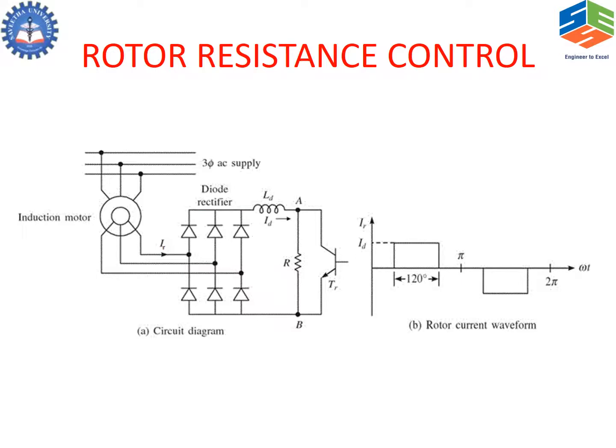The load is connected across the chopper. R is now a fixed resistance. Instead of varying the resistance, we are varying the voltage of the rotor side, hence the speed and torque of the motor can be varied. Here we are overcoming the problem of imbalance.